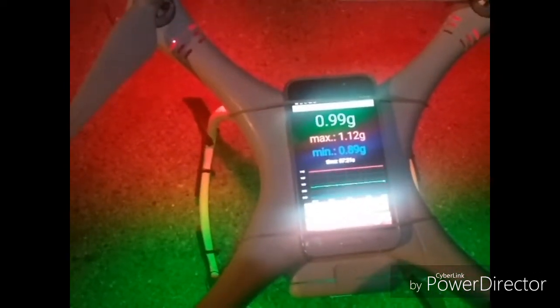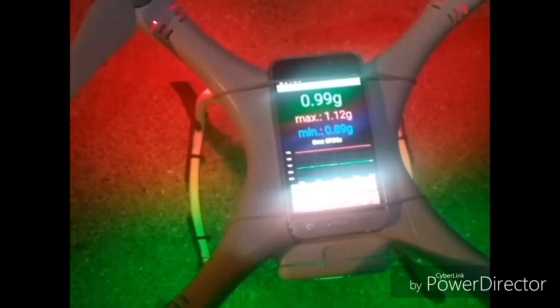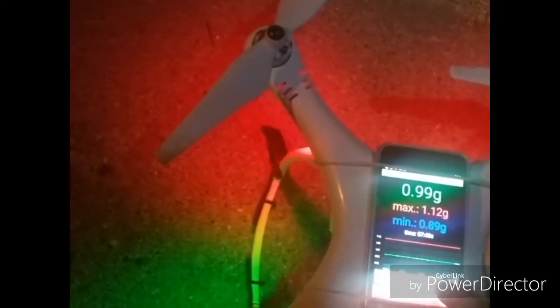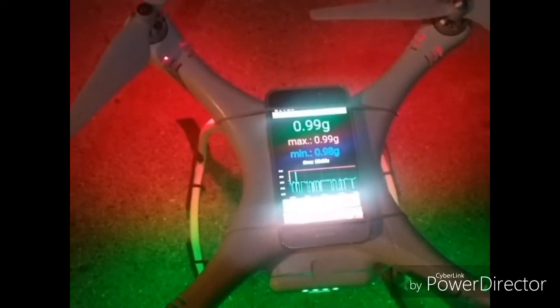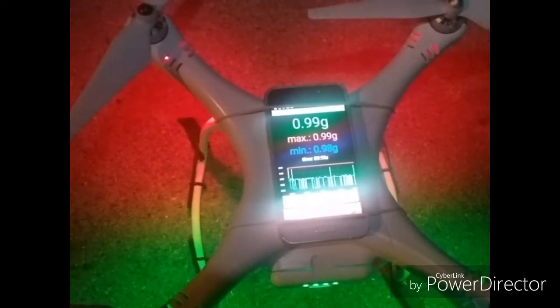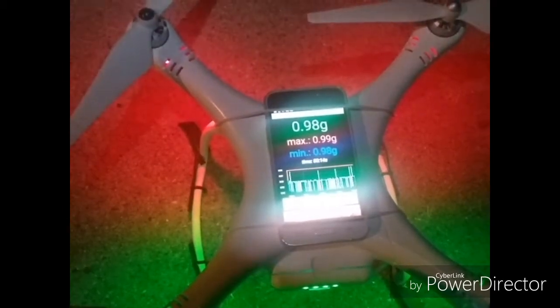You can see I've got my phone strapped to the top of it, and I have a G-Force meter reader on top of it. I'm going to try to take it out here with the originals first and launch it up in the air and see what I get for a reading. Then I'm going to put the Master Air Screws on it and take it up and see if we can tell any difference in the thrust between the originals and the Master Air Screws. Everything's ready, so here we go.